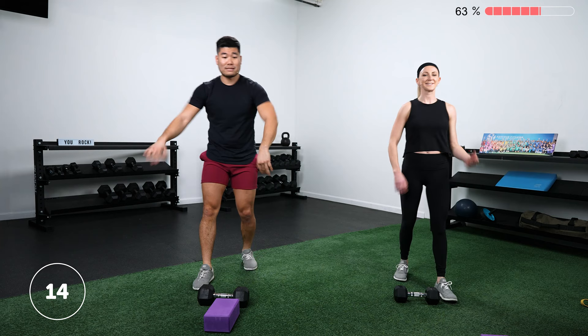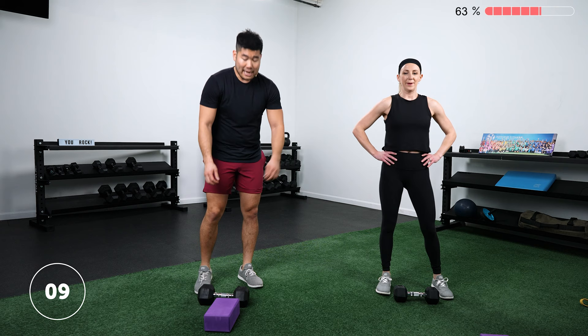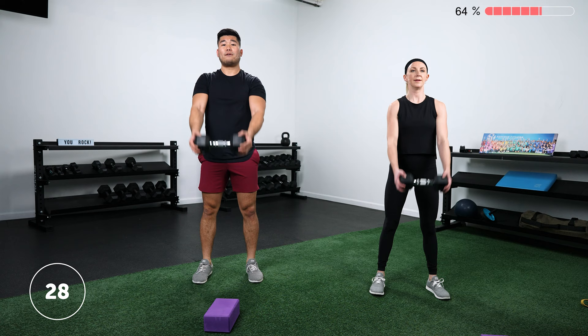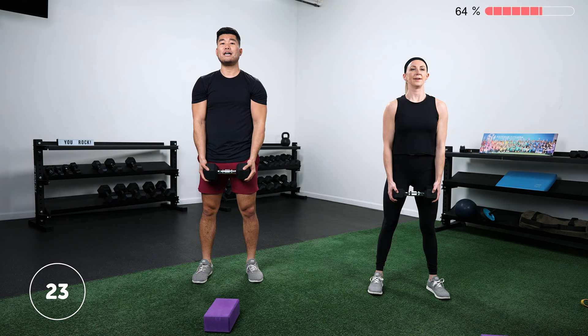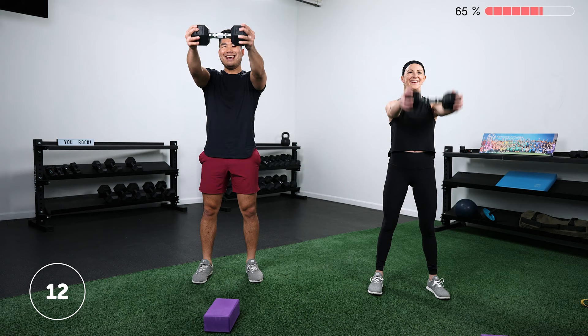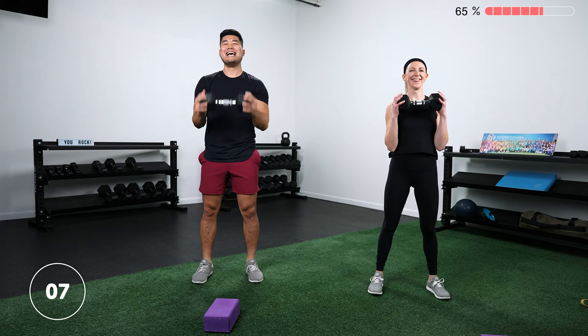Rest 15 seconds. Curl to front raise coming up. One other sneaky way to modify the front raises is to have your arms bent a little bit more — you don't have to keep them perfectly straight. Curl and front raise. Towards the end of last set, I started doing a few more curls for every front raise to meet myself where I was at because my shoulders were fatiguing while my biceps were fairly rested.